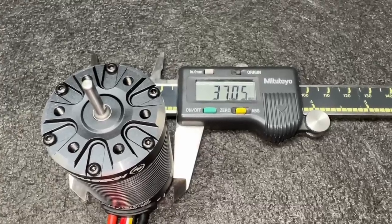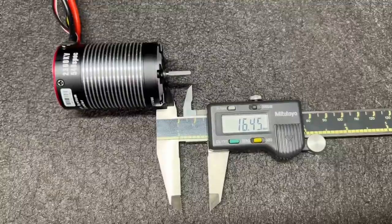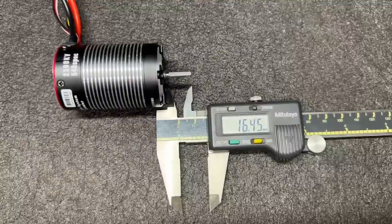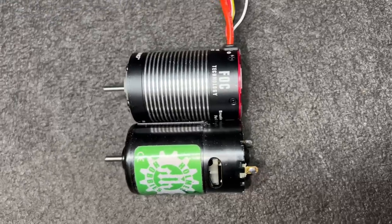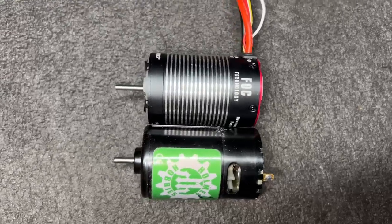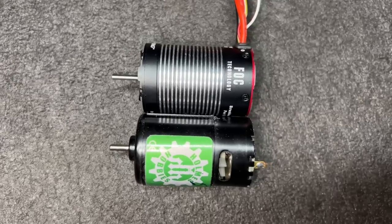Let's put the calipers on it. It measures out at 58.13 millimeters long, diameter 37 millimeters, shaft length 16.45 millimeters out from the mounting surface. Minus the solder tabs, it is actually a direct comparison size-wise to a normal brushed 550.